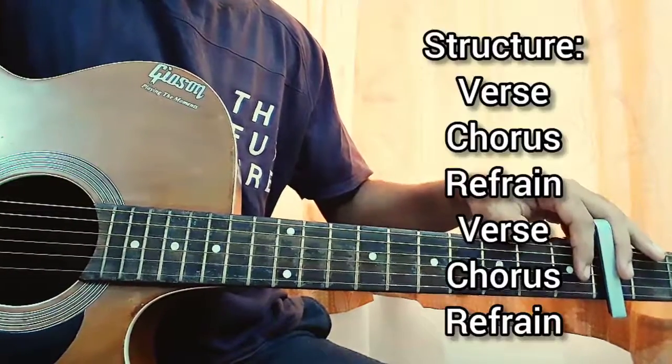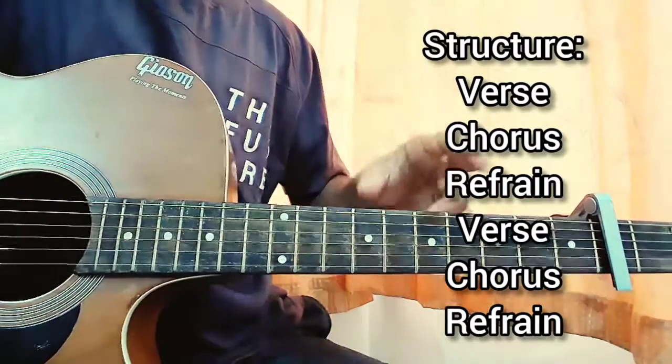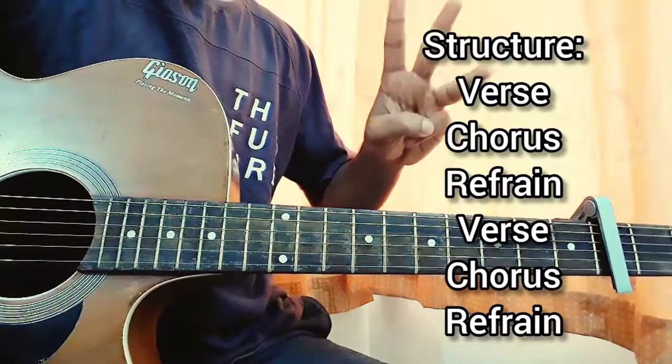Let's dive into the structure. We'll start off with the verse, then we have the chorus, then we have the refrain — a bit different. Then we have the verse, chorus, and refrain again, and that's it for the song. So three parts: verse, chorus, refrain — just three parts to learn.